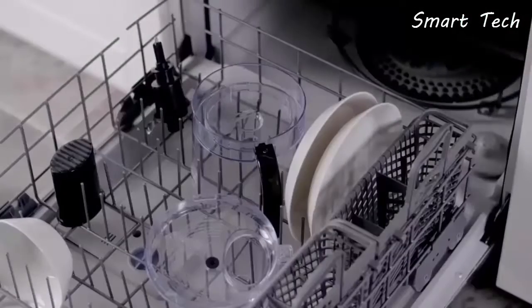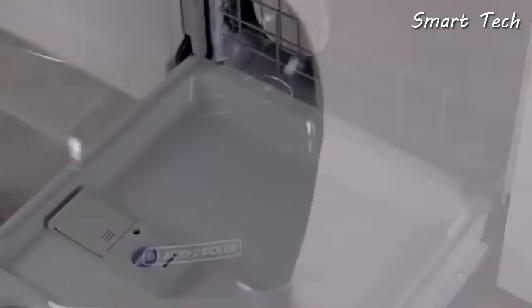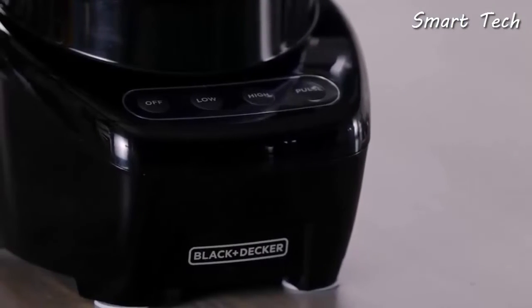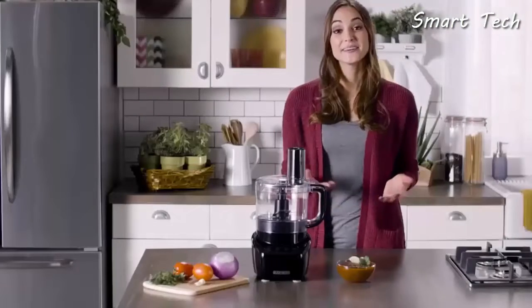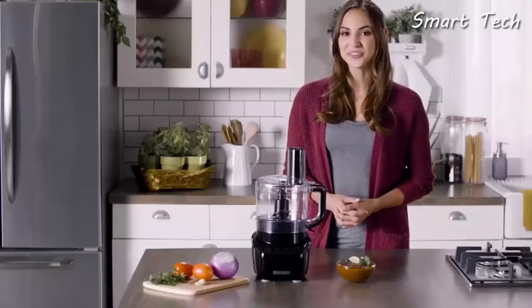When you're done slicing, shredding, and processing, clean up is simple. The 8-cup work bowl, lid, and cutting attachments are all dishwasher safe. Plus, the touchpad controls are easy to wipe clean.